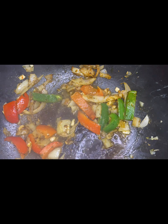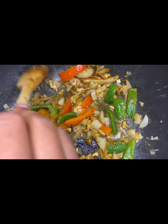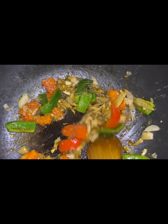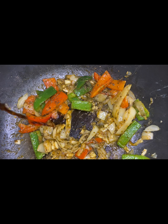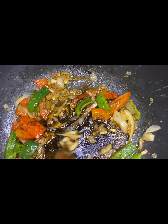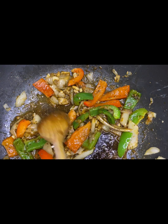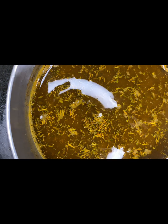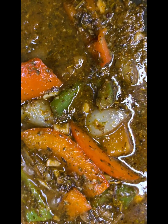I continued with my spices and herbs — we had some dried thyme added to the mixture. Then some soy sauce, dark dark soy sauce. I gave that a lovely stir, then added my Argentinian steak sauce, which was very tasty. I mixed all the steak sauce in with the vegetables.